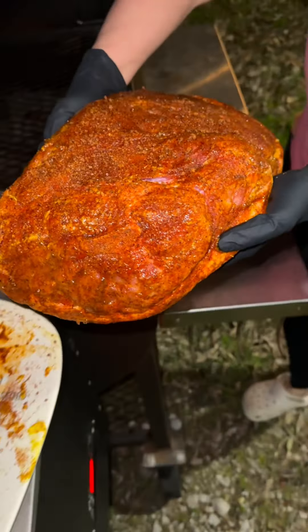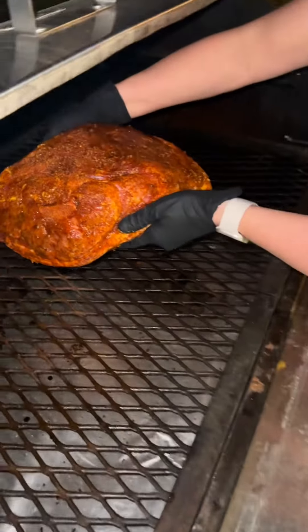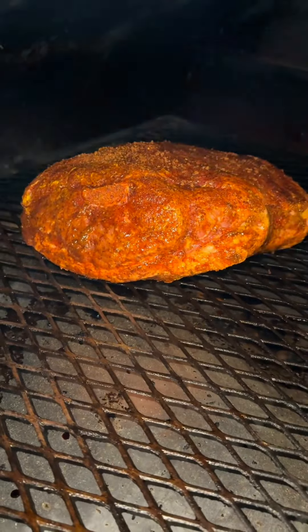I've got the smoker set to 200 degrees and I'm placing my pork butt on fat side down for the night. Sleep tight little one.